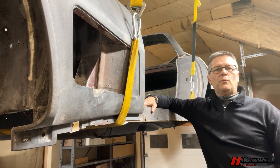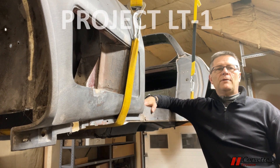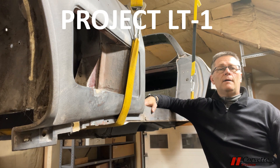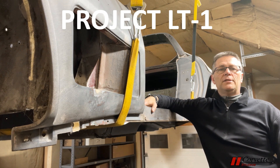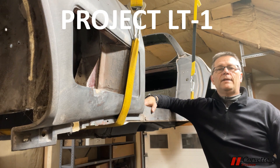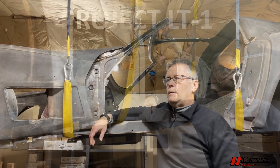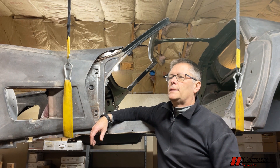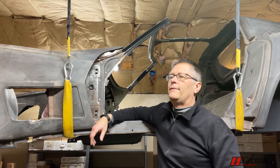In today's episode, we are starting a long series on the correct restoration of a 1970 LT1 Corvette. Along the way, we will be touching on almost every component of the car, talking about the numbers, the configurations, and the finishes that are correct for a 1970 Corvette. Although the focus will be on the LT1, we will also be discussing the standard Corvette for 1970 as well. There are a lot of similarities between early C3s, so these videos will be very beneficial for many model years.